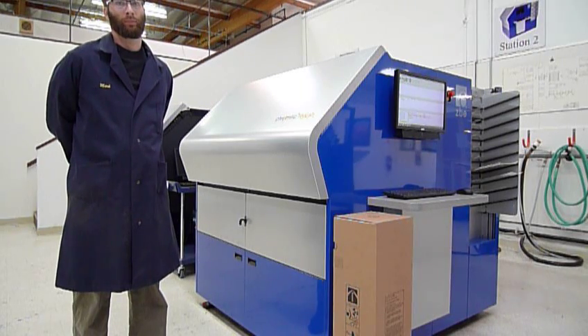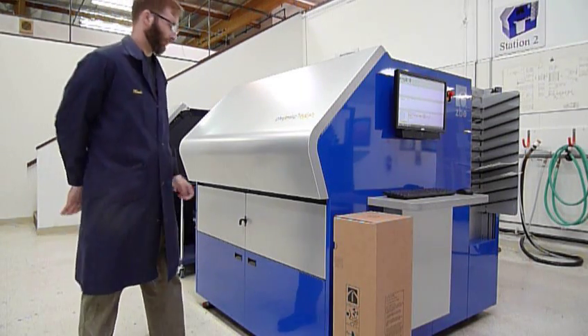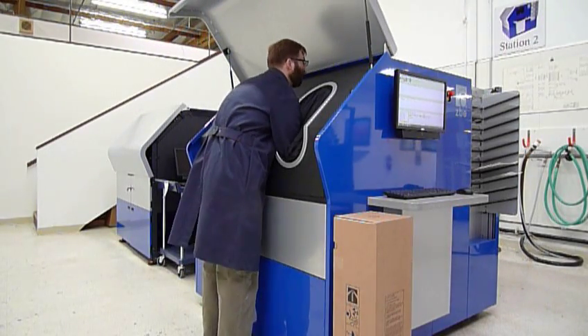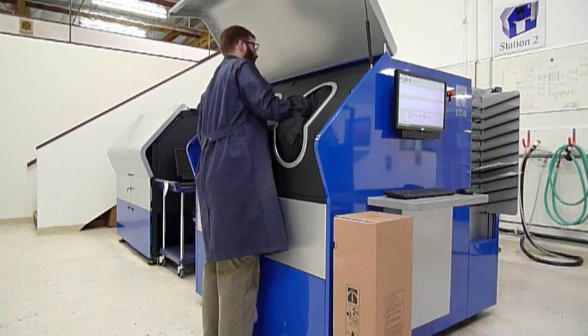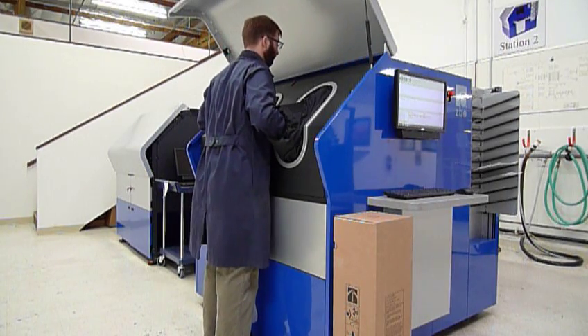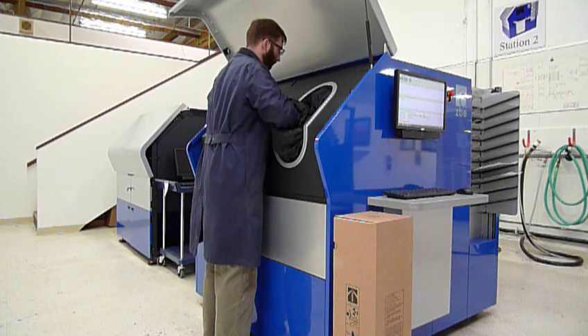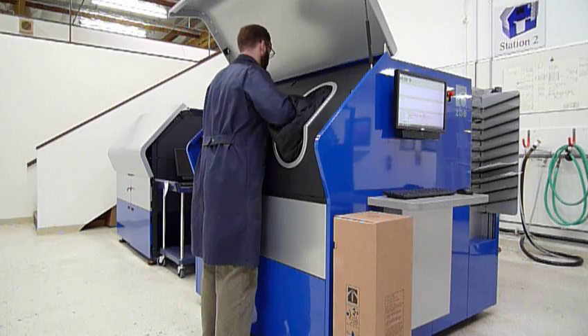We're ready. Go ahead and start. Unloading the paper. I can hear the motor running backwards. Rewinding the paper on the core.